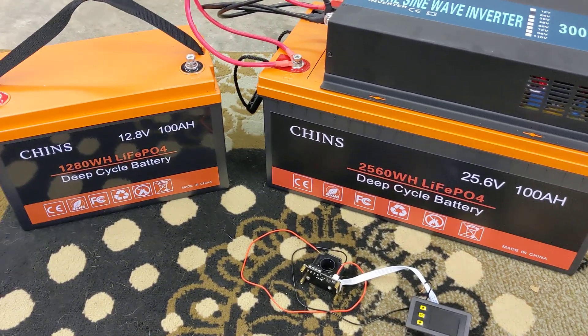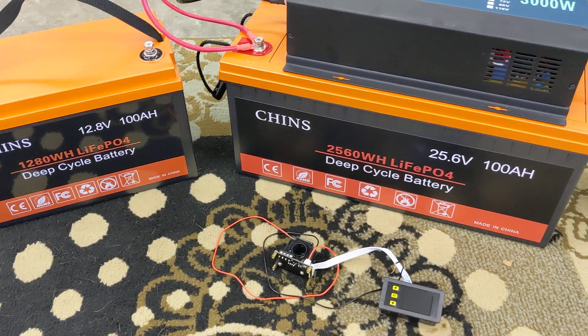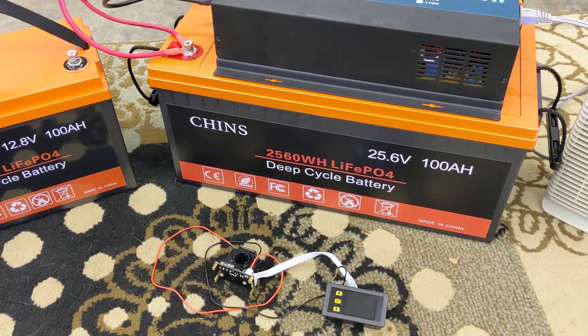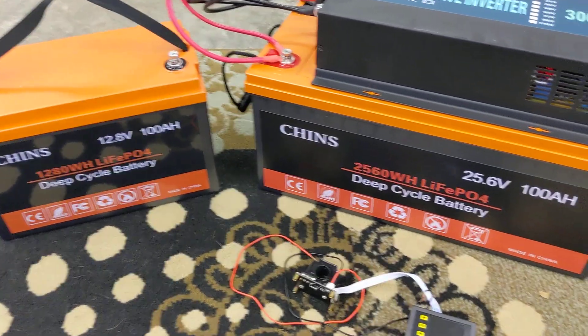I'll report back once I get this hooked up in either the camper or the boat and let you know how things are going. This has been a good value — Amazon's always got it for a good price — and I've been happy with it so far. Thanks.